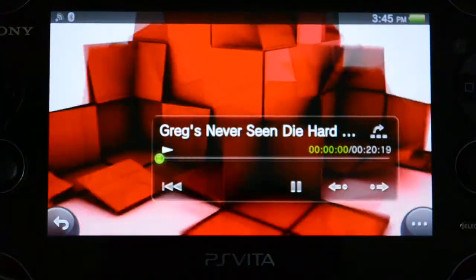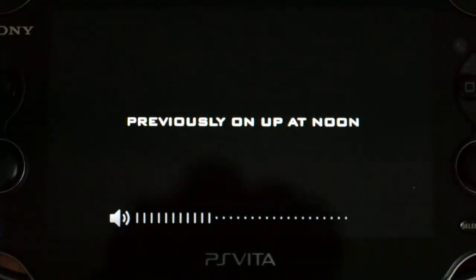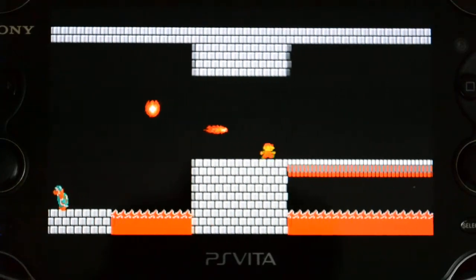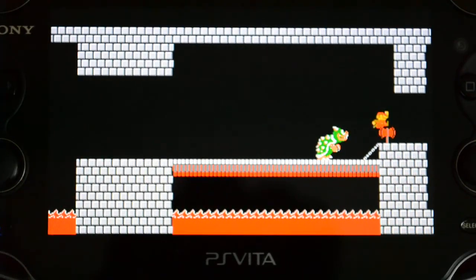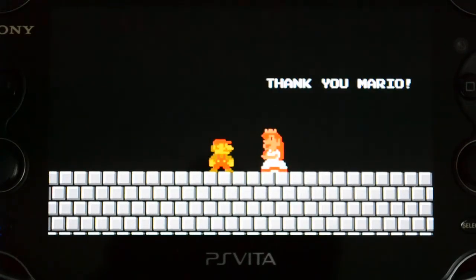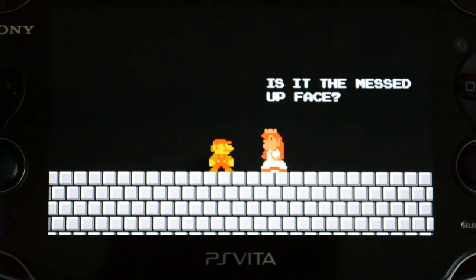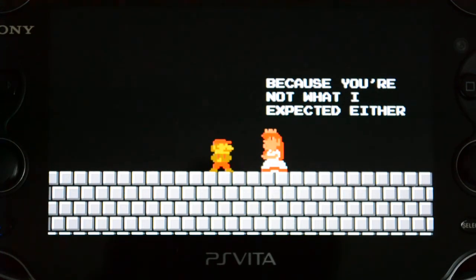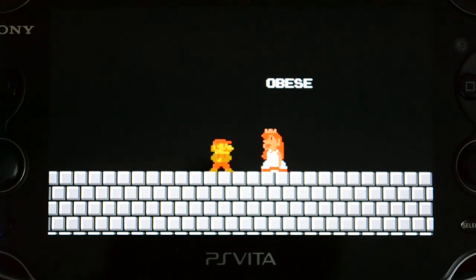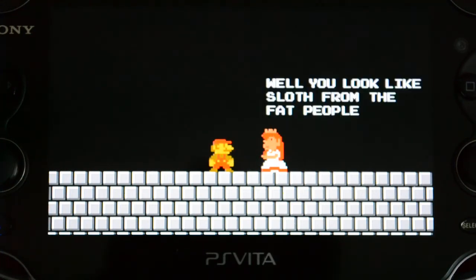I've already downloaded this video, so I'm just going to open it now to show it off. There we go — this is the 720p version, which of course is only displaying 544p on the Vita, which still looks amazing. It's the exact same quality as in the YouTube app. So if you ever wanted to download a video you could do it this way, or if you just want to stream it easily you can do it the other way. You have lots of options with regards to Vita and watching YouTube videos.